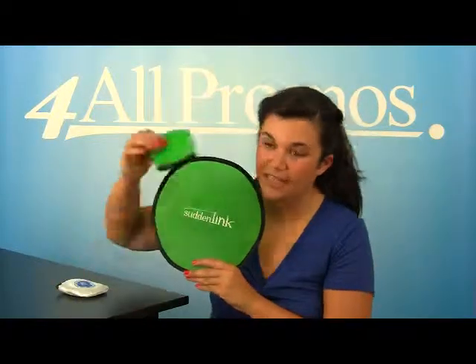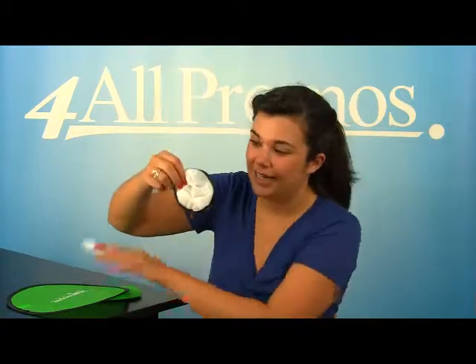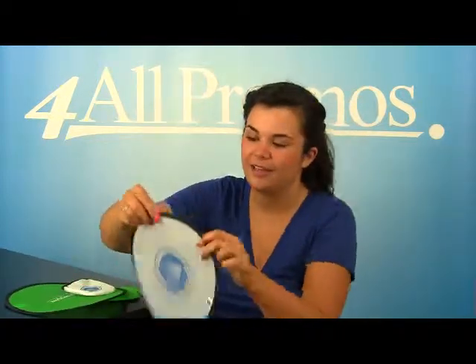This one is open, and this is its matching pouch. But this one is already folded up. It's so easy to put in the bag, and it's very easy to take out of the bag, and it pops right open.